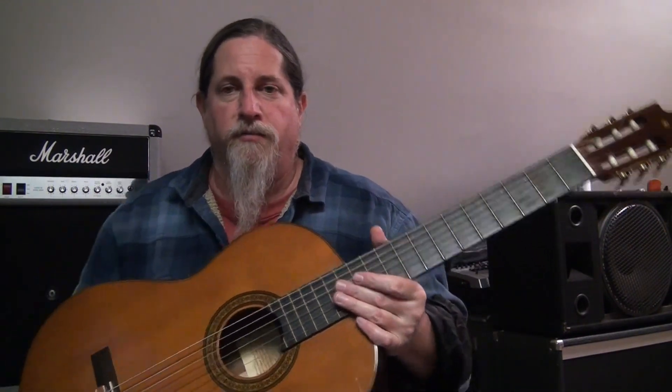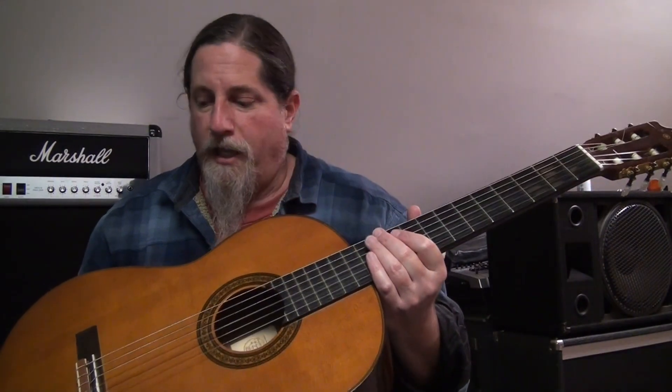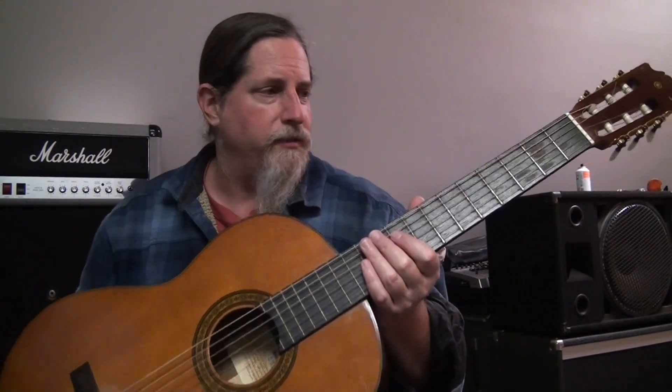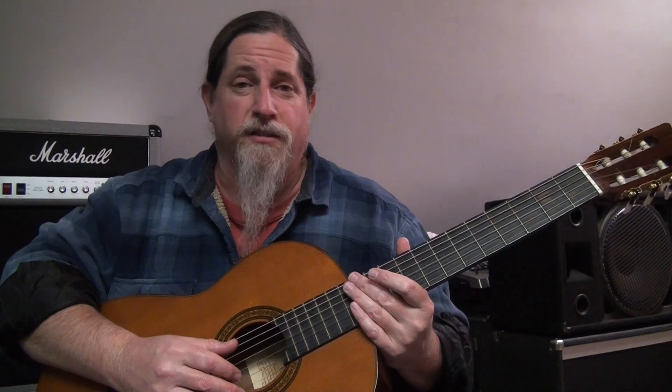For a few hundred bucks, if you're looking for a classical guitar, the Yamaha G-235 would probably be near the top of my list. But again, I'm not a classical guitar player, so I don't really have a classical guitar list.